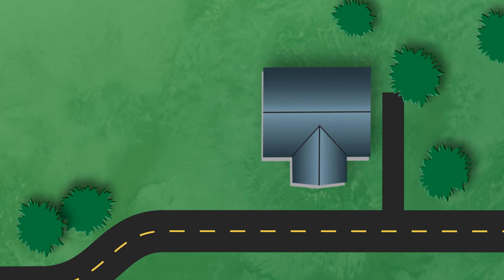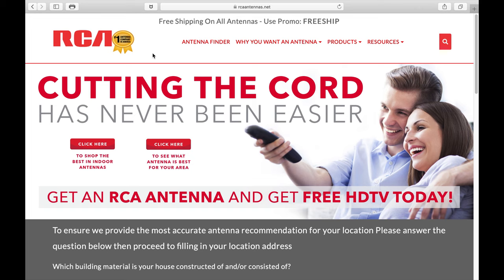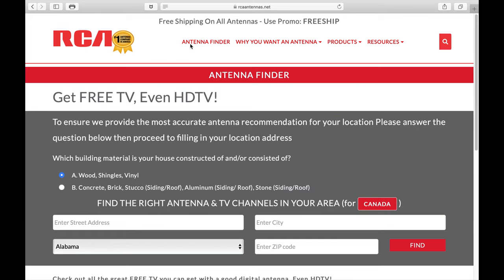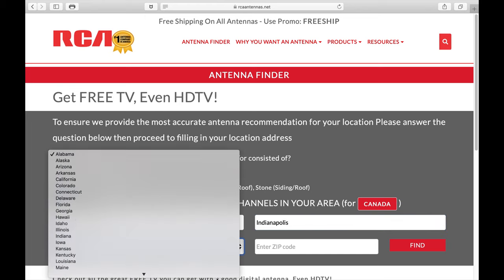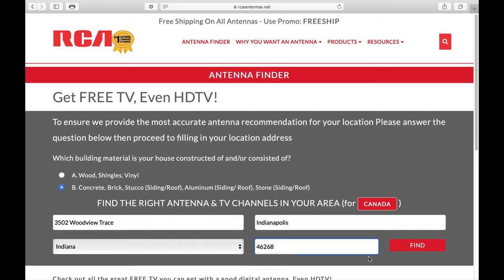First, you need to understand which side of your home faces north. This is important in determining where to place your antenna. Once on the antenna brand's website, select Antenna Finder at the top of the page. Choose the type of building material that matches your home. Enter your address — it's best to enter your whole address, not just a zip code. And click Find.